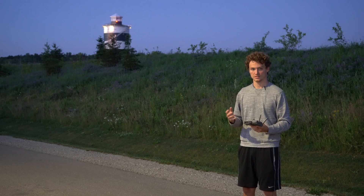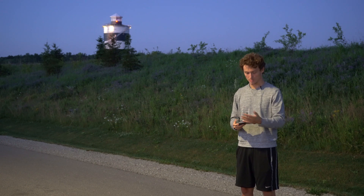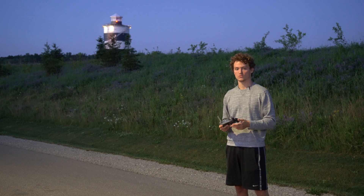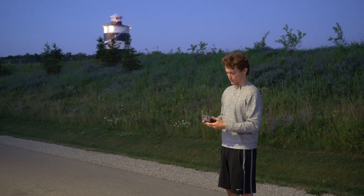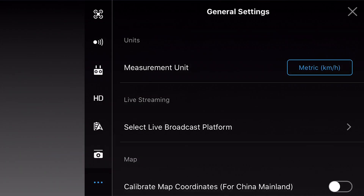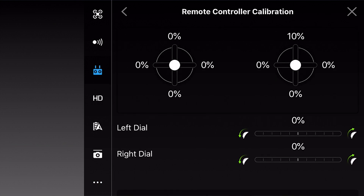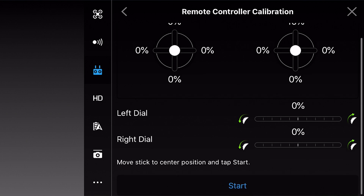Okay guys, so my remote controller is now beeping as you can obviously tell. This is a perfect opportunity to show you what to do because it took me a while to learn how to solve this. So enter the camera view, tap on the top right corner, go under remote controller, remote controller calibration, and then scroll down a little bit because it's a little bit hidden.